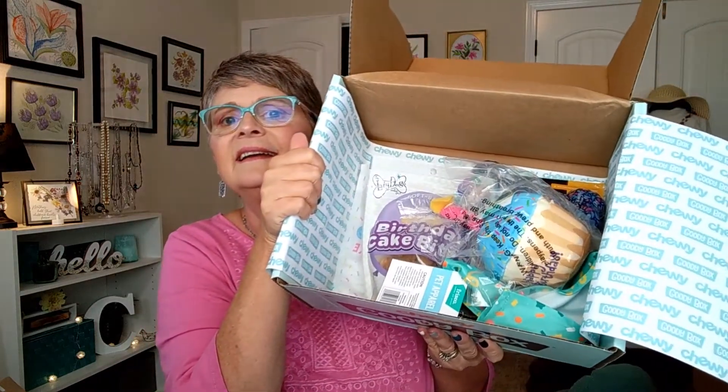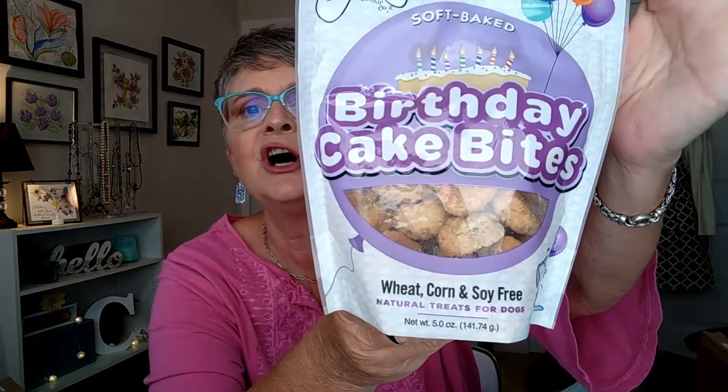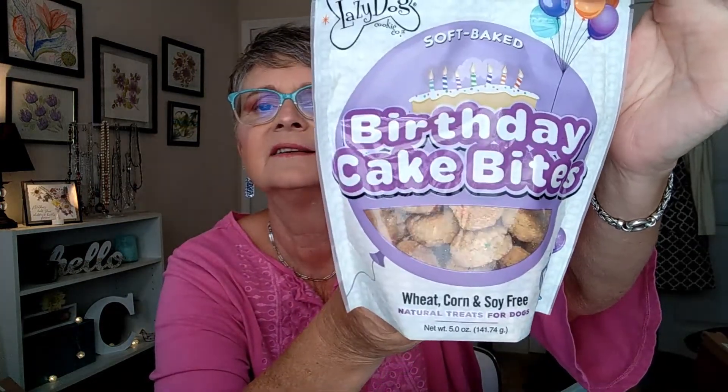And we have the Chewy paper that they always put down. I see toys and treats in here — she's gonna love them. This is the Lazy Dog Cookie Company, and these are soft baked birthday cake bites. They're wheat, corn, and soy free natural dog treats. Very exciting.